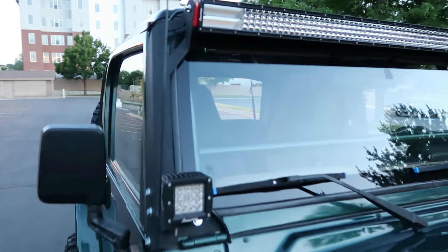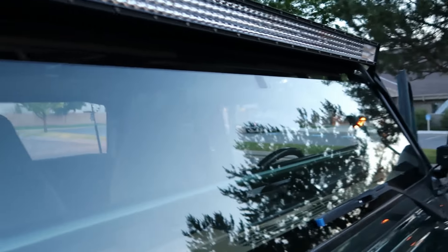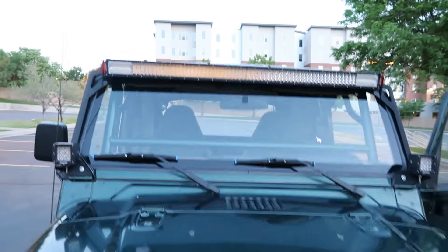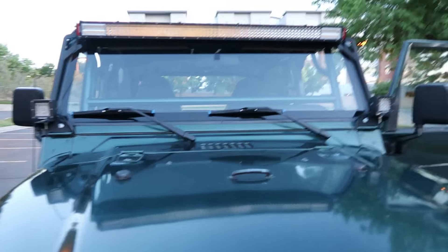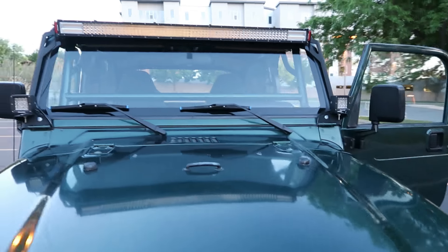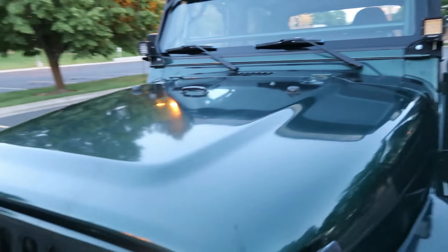We've got Quadro LED bars and pods — pretty sweet light bars. They do white and amber, so you can select between the two colors. There are also different flash modes, and it's all on a remote. Pretty sweet.